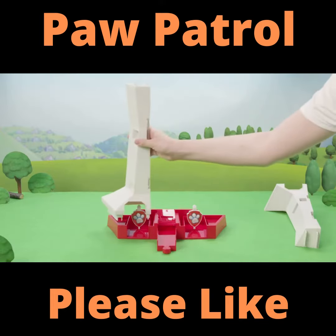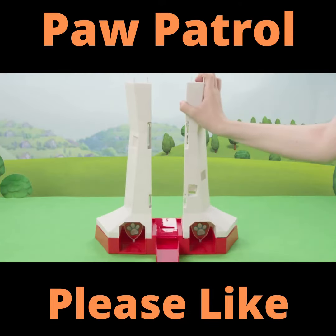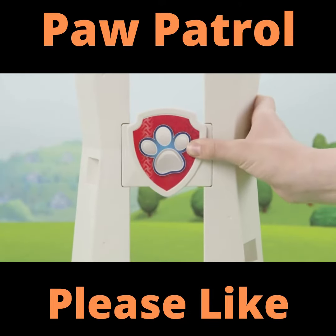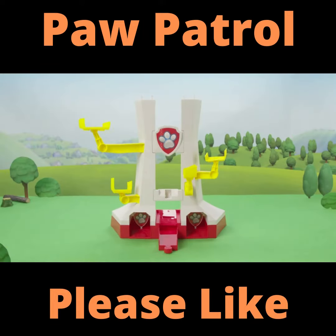Let's build the tower! Start with the base. Line up the two pillars with the base of the tower. Add the Paw Patrol badge and support piece. Now add the four support arms.